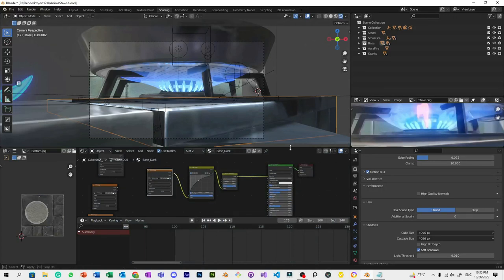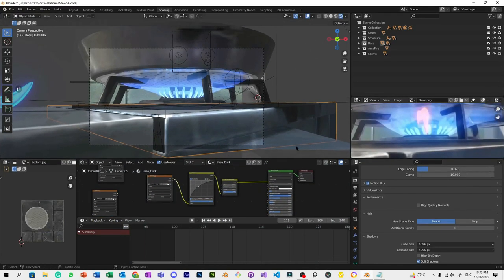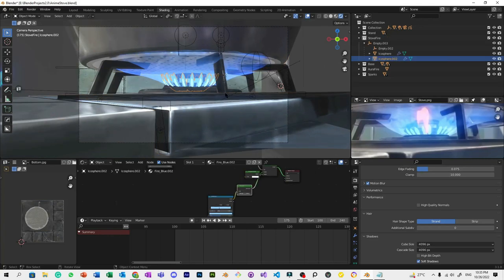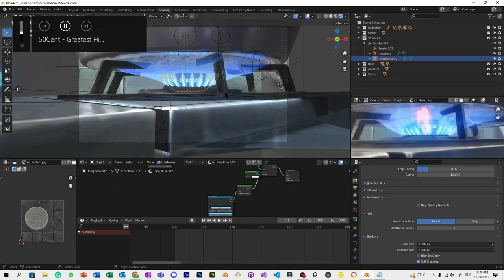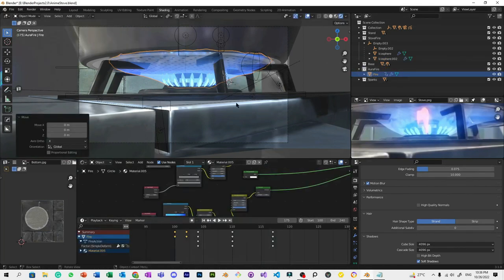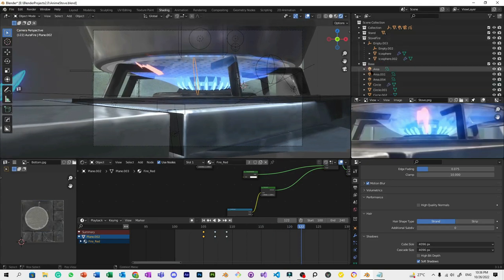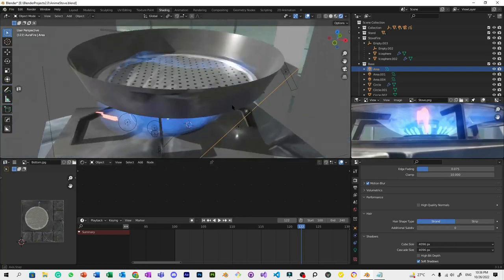Hey, what's up guys, I'm Tadayoshi CG and welcome back to my channel. For today's tutorial I'm going to teach you how I made this anime stove close-up shot. This tutorial will have four parts: the first part is the base model layout, the second part is the stove fire, the third part is the flame aura, and lastly the red fire sparks.